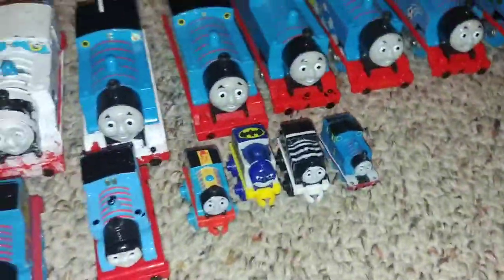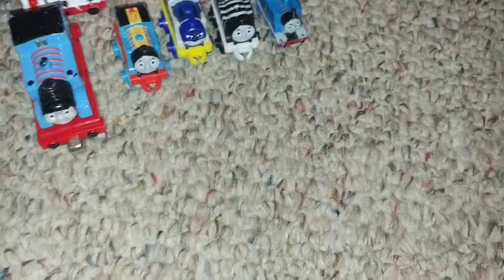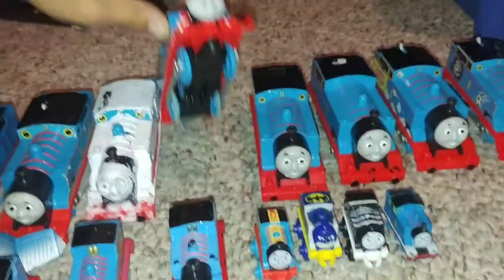There might be a part two to this because it's very long. Next is Trap Master 2 Thomas — his running board is painted white. Trap Master 2 is just like these guys. Doing the white was so hard because the whole thing came off — I thought it was just the top that comes off.